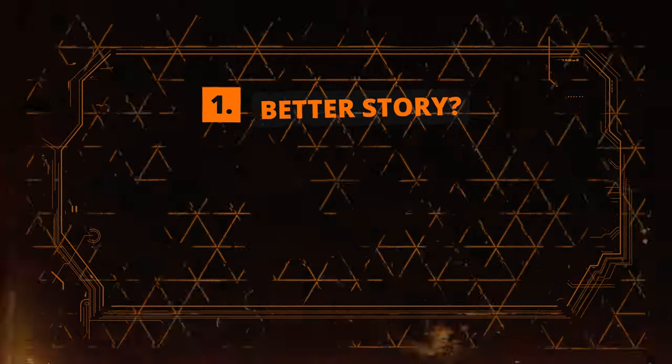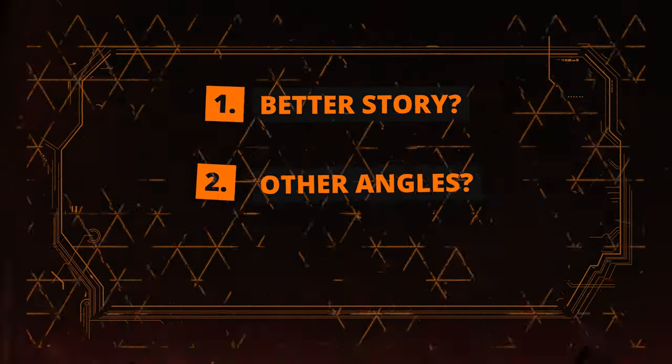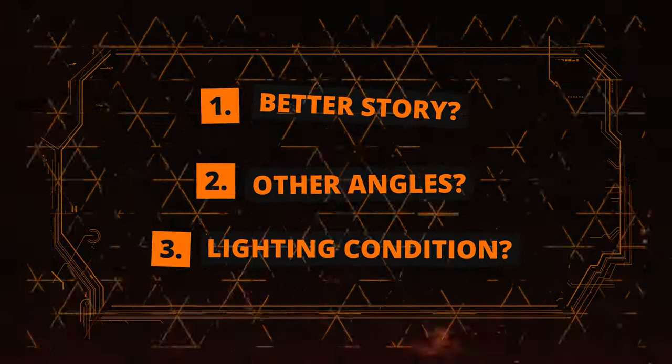Another important thing you should always do is reflect and review your videos. Always ask yourself if there is a better way to improve your story. Maybe you could have captured another angle. Maybe it wasn't the right lighting condition. Be critical with yourself, practice and repeat. This is the only way you get better as a filmmaker.